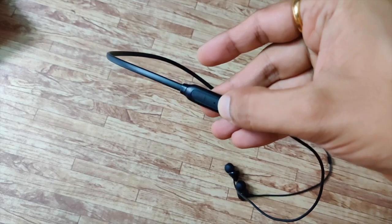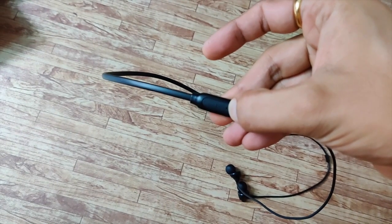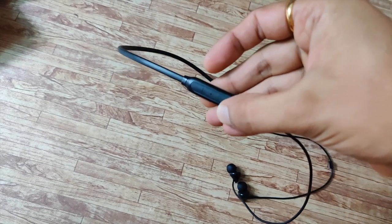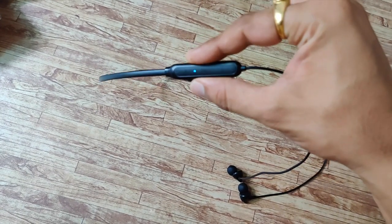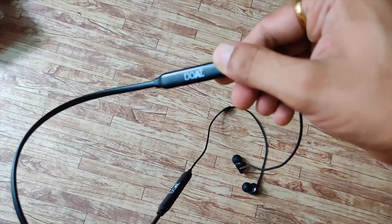Let's quickly boot it up. Hold down the power button — and here we go, it started. So this is the LED, and of course this is the microphone.